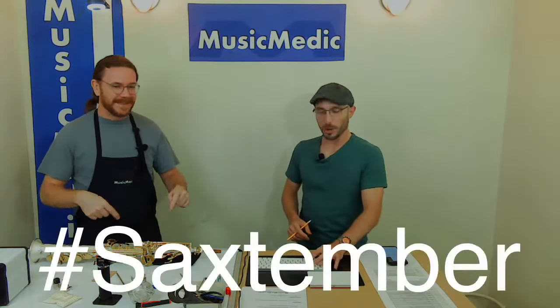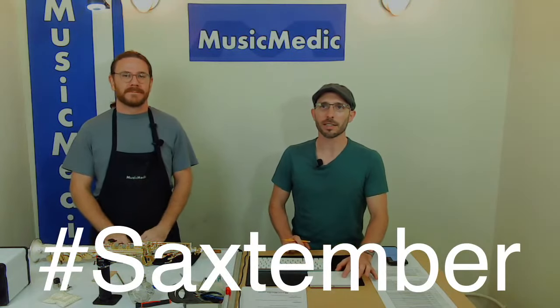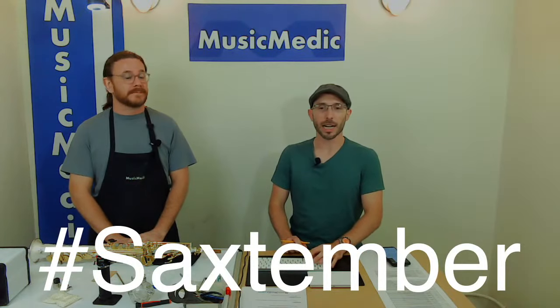Also hit that Saxtember hashtag. Thank you so much for watching — that's going to do it for today. Make sure to enter in the drawing. We'll announce it Friday, and until next time, happy repairing.